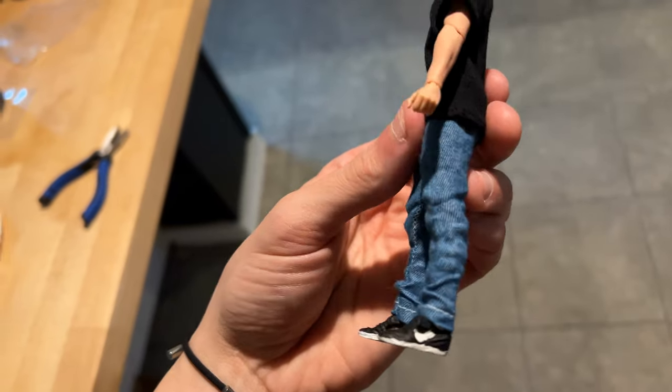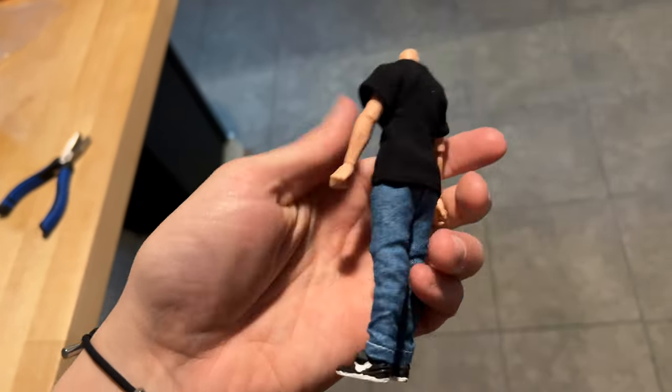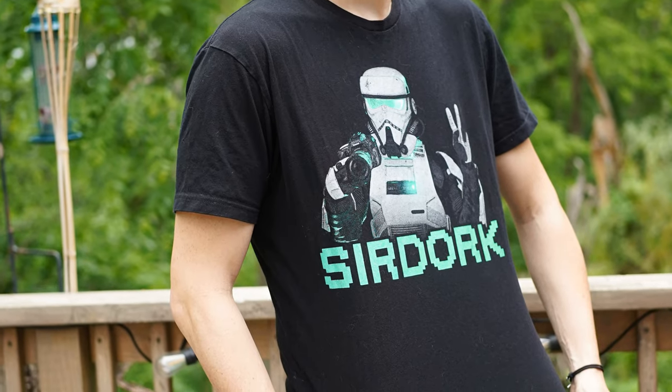With the shirt on, he looks pretty good. It's starting to come together and actually look like something here. But if I really want it to look like me, I've got to give it a Sir Dork t-shirt, of course.